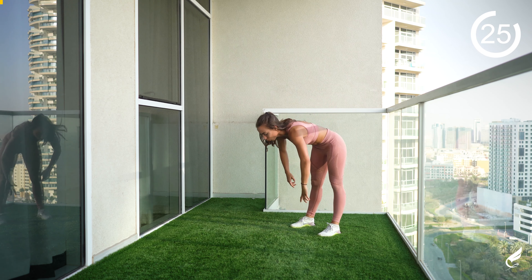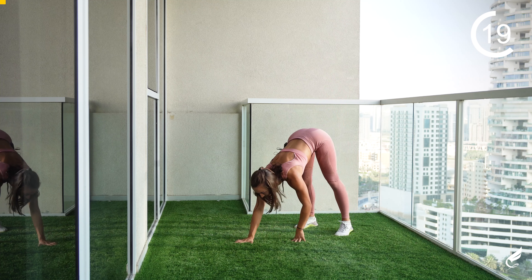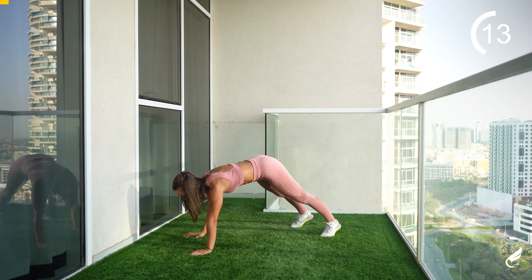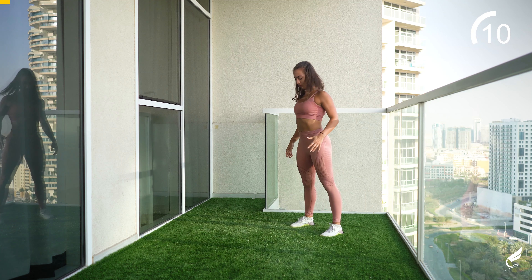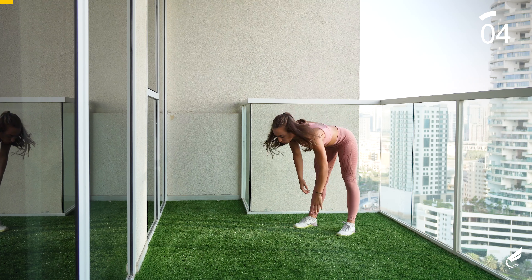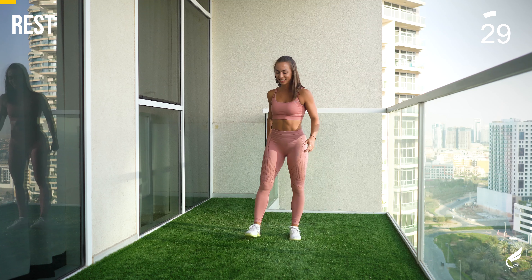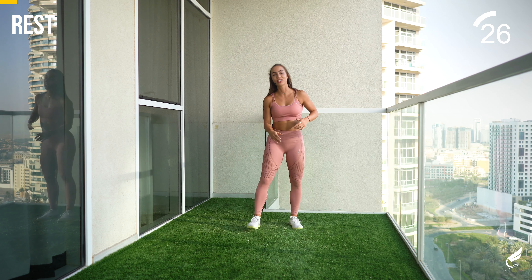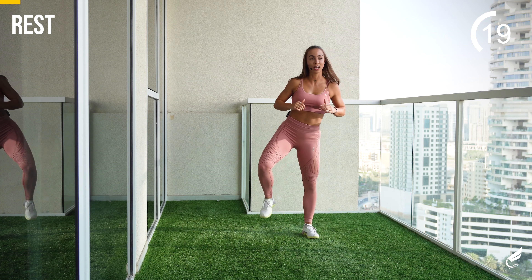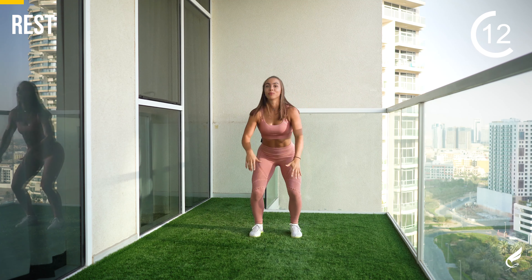Pause down for a second, squeeze that core and push yourself back up. Keep breathing, keep going. And five, four, three, two, and one. Good, shake your body off. Rest 30 seconds and I'll show you the next one while you're resting. We'll have side kick, side kick, down into the jump squat — side kick, side kick, jump squat.